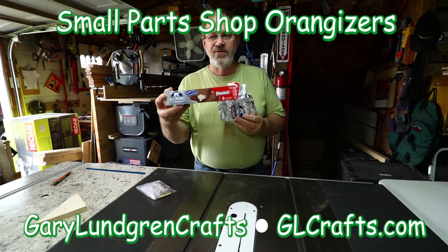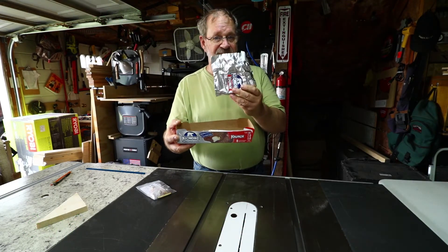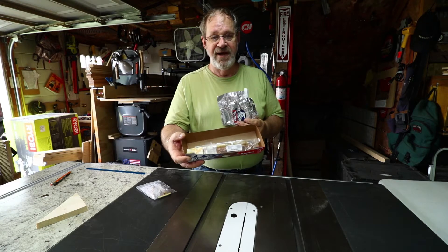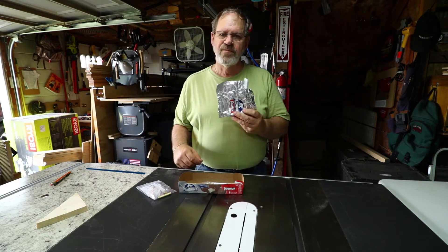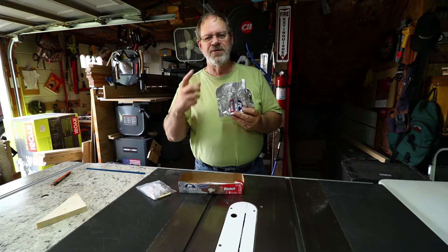When the boxes are empty after you've been eating these, they make for some really handy little parts trays for your small projects. Good shop tip! Hi, I'm Gary, welcome to my shop.